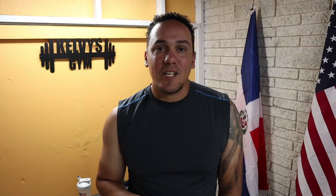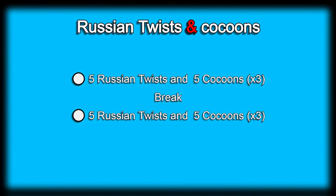Today's exercise is going to be Russian twists with cocoons — yes, a core and ab exercise. The exercise will consist of five Russian twists followed by five cocoons, and if we can make it that far, we'll do that three times.